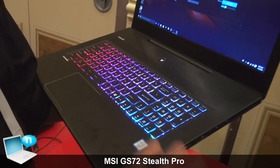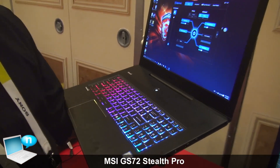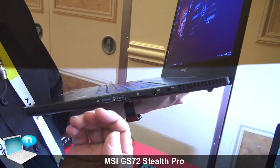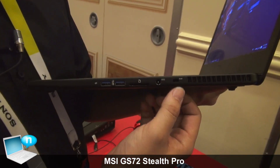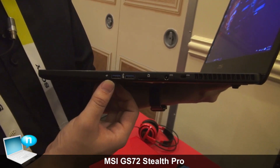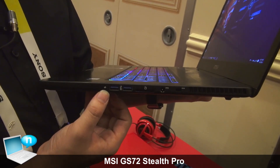Still have Dynaudio speakers just like the previous model, and as you can see here, there are multiple ports supported. You have the Kensington lock, the power SD card reader, and two USB 3.1 ports here.